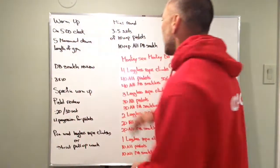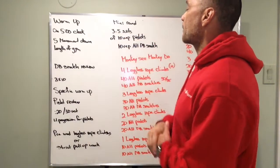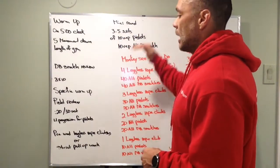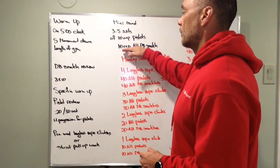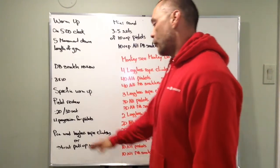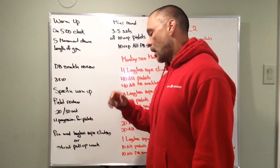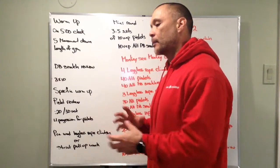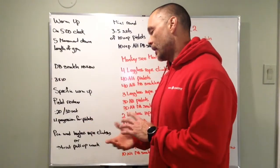Prior to the workout, we have a mini round — practicing some unbroken reps: 10 pistols and 10 unbroken dumbbell snatches. We can use our workout weight, and since it's three to five sets, maybe we don't start at workout weight but work up to it. Before that, we have some pre-WOD legless rope climbs — just a few; we're not spending a lot of time here. You either have them or you don't, same with rope climbs and strict pull-ups.